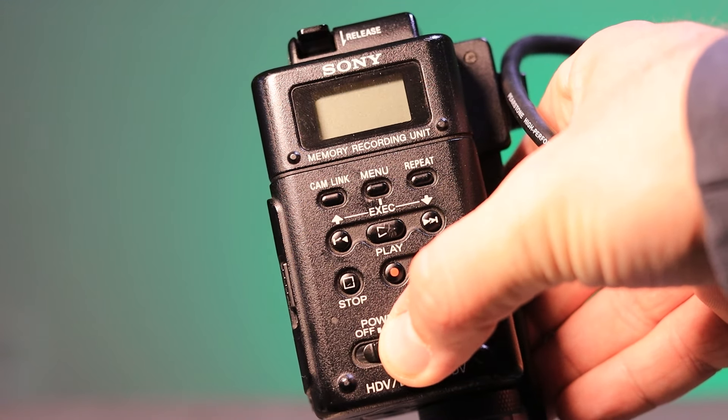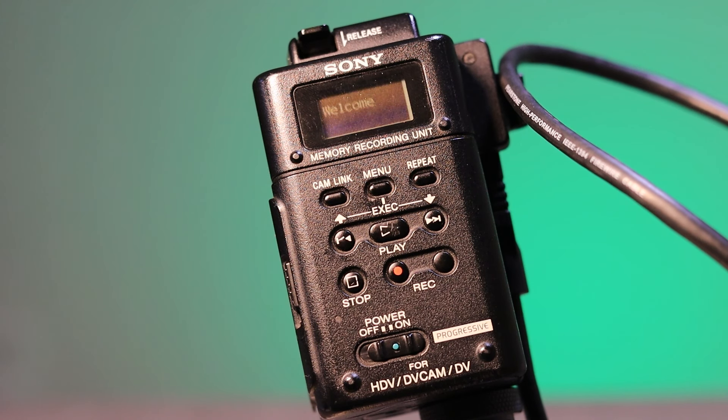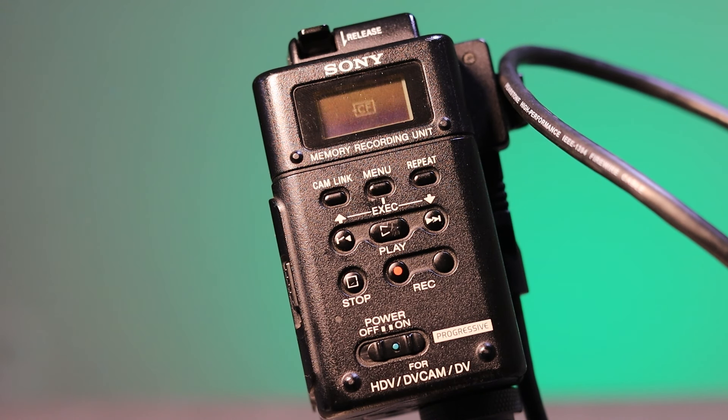When everything is set up, always turn the MRC1 on first before turning the camcorder on — it needs to recognize the camera first. When you turn it on, it will say 'Welcome,' then flash the CF logo, and display information like file count and recording time on its small screen. Then you can turn your camcorder on. There's no full monitor on the unit, but the screen shows you how many files you have and how long you've been recording.